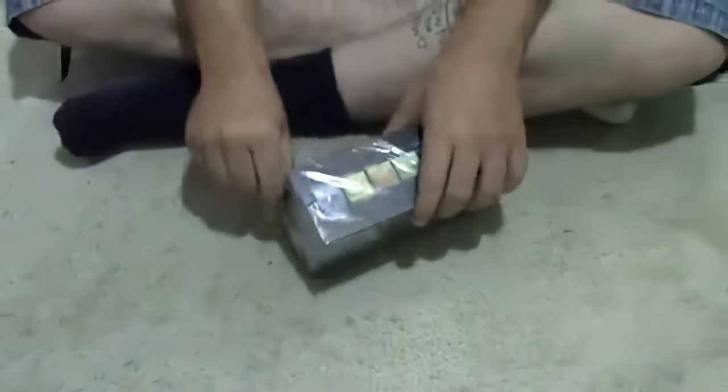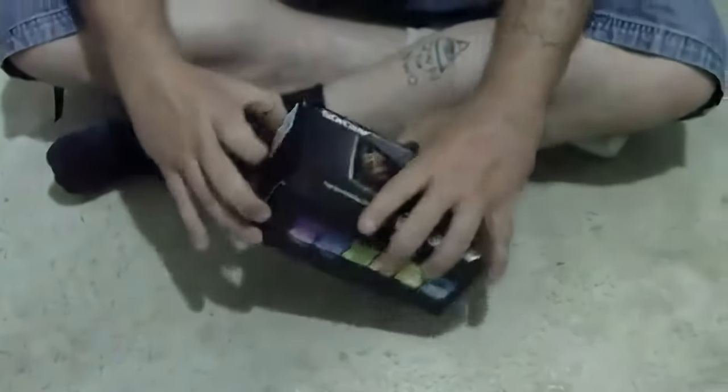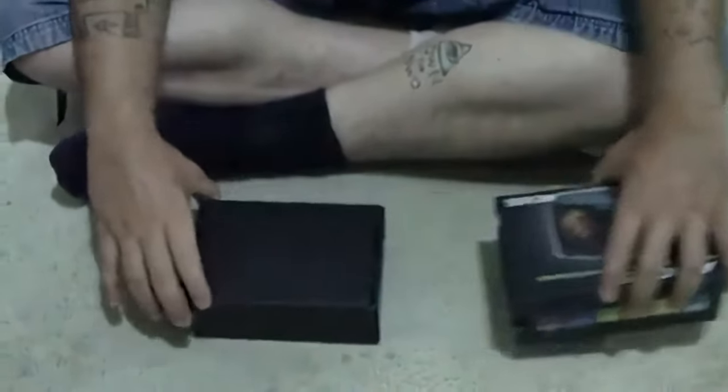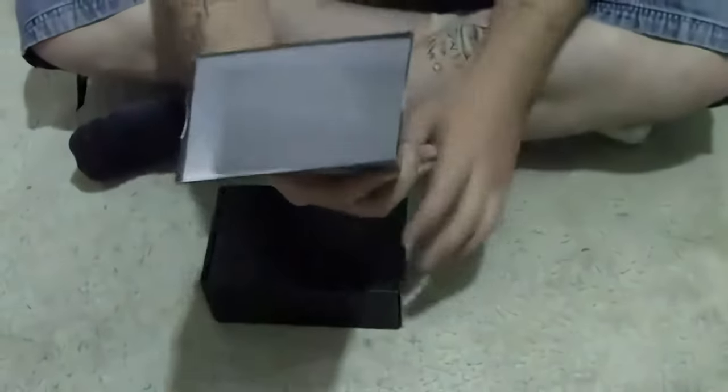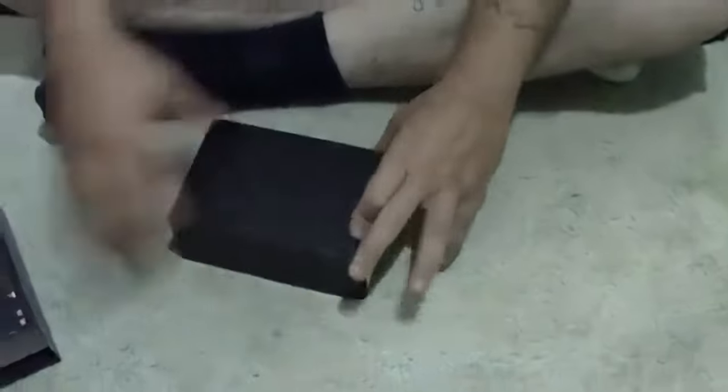My girlfriend already made a little rip into the plastic so it's easier for me to do this — it's really not that easy. You might need a knife or something when you try to do this. Alright, so there is the box — this is the box inside the box.